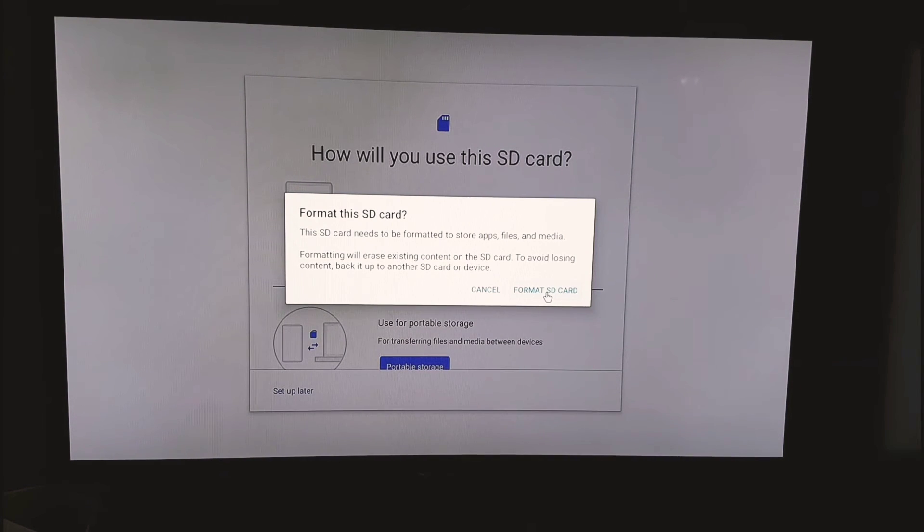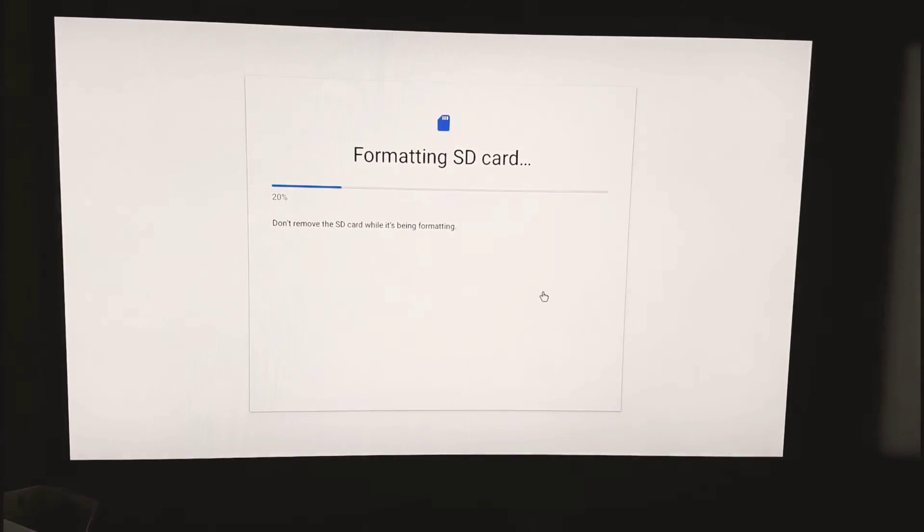It's going to format the SD card again inside the box. Make sure you format it before you put it in — and then it will prompt you to format again inside the device. This process will take a while, so don't forget to format first before you hook it up.